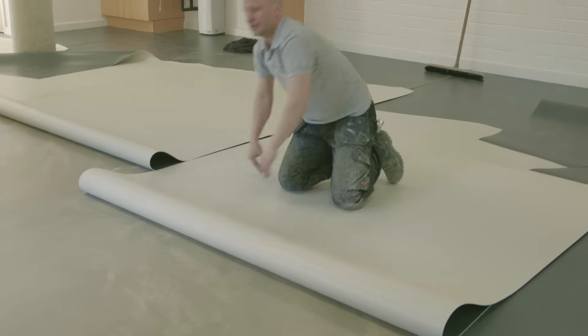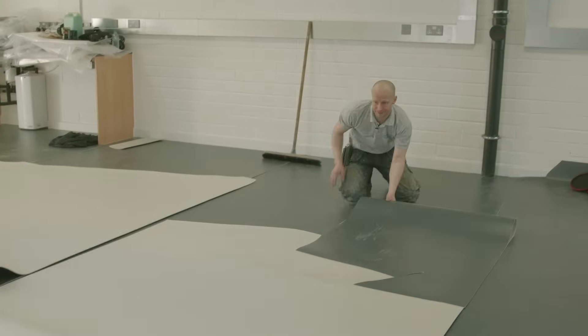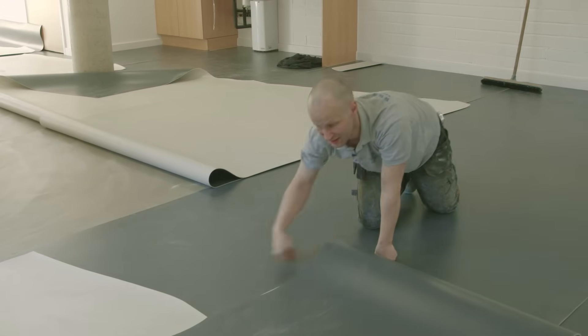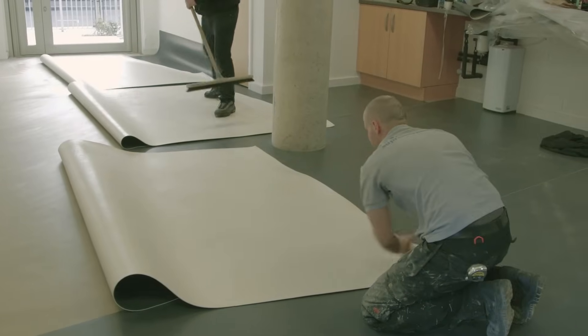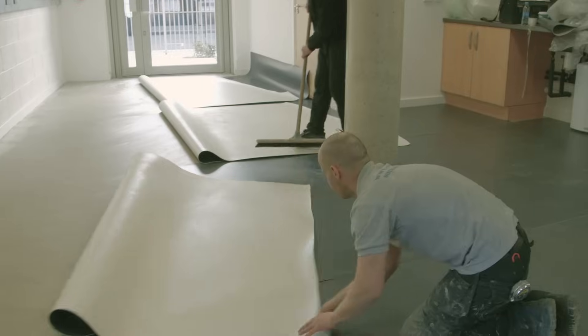Lay out the flooring to cover the entire room. If the room requires more than one strip, they should overlap each other by 5cm. Once your flooring is laid out, fold half of each strip back on itself. The idea is to glue half the room, place the flooring, and then turn round and do the other half.